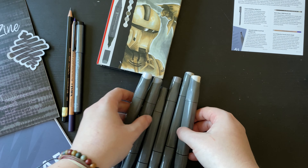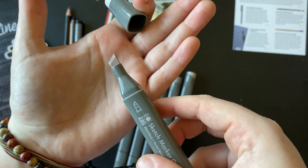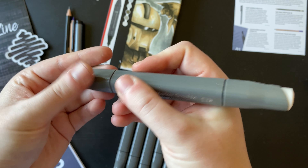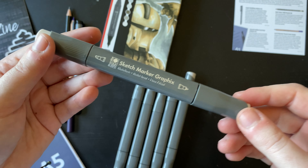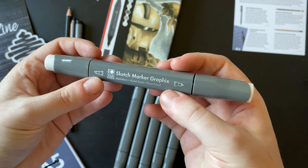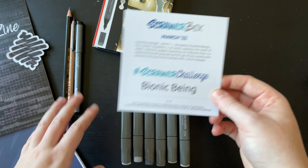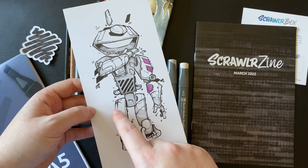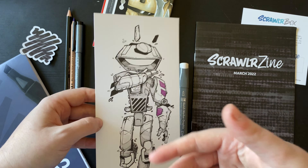The numbers don't indicate warm or cool like a Copic marker would, so I'm not sure which is which. We have a bullet nib on one end and a chisel nib on the other — no brush nib, which is not my favorite, but I'm sure we can work through that. It's a nice square barrel. It doesn't feel cheap, it feels quite nice. I'm excited — we could definitely create something nice with that. And finally, the Scrawler challenge: 'Bionic Being.' So it's a bit of a character creation challenge, hence the artwork.